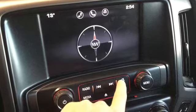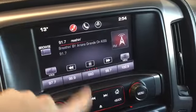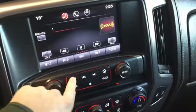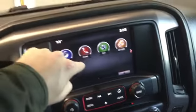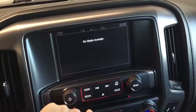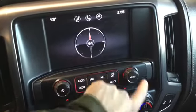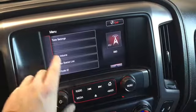Looking at our entertainment system, we press home and go to our audio system. We have AM, FM, and Sirius satellite capabilities. Going back home, looking at our phone feature that'll help us pair whatever device we need. Navigation brings us to our compass, and media is dependent on devices you have paired.